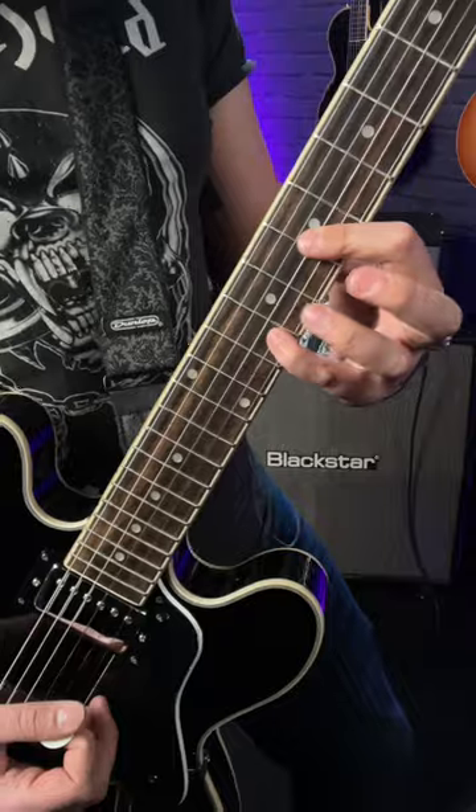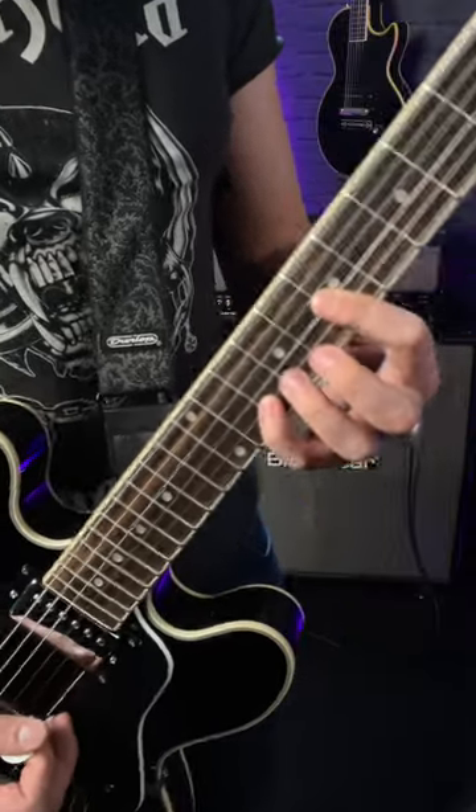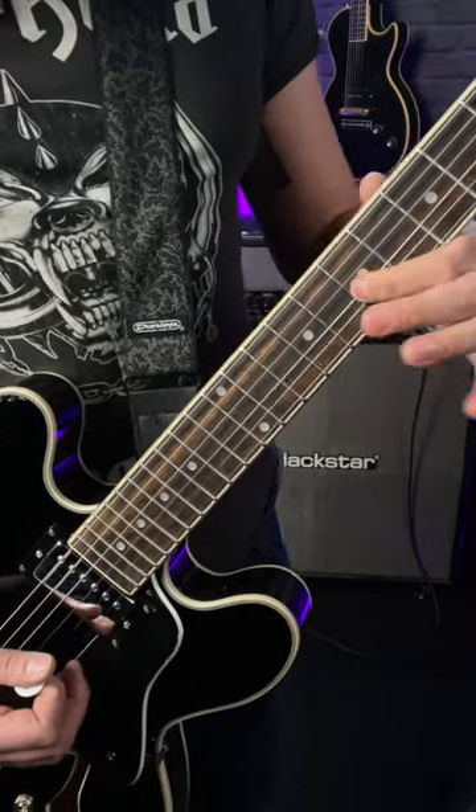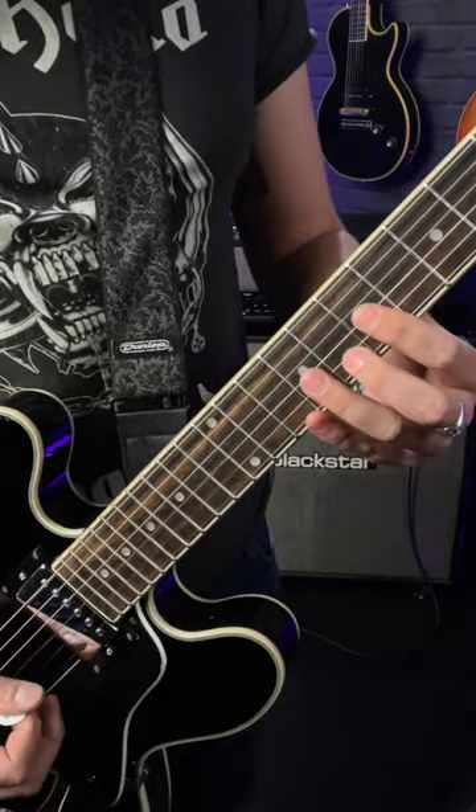And in order to play this lick, all you do is add in your little finger and play — in this case — the 10th fret of the B string and go up between them. And never change the note on the G string unless you're changing the entire shape somewhere on the neck.